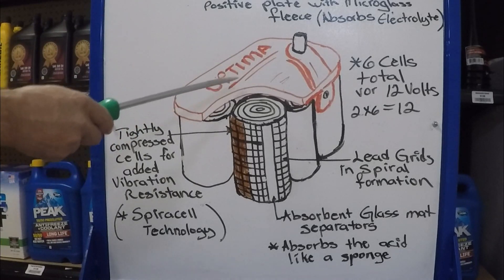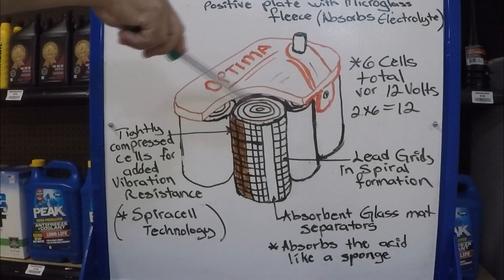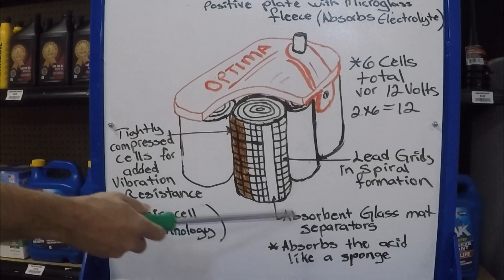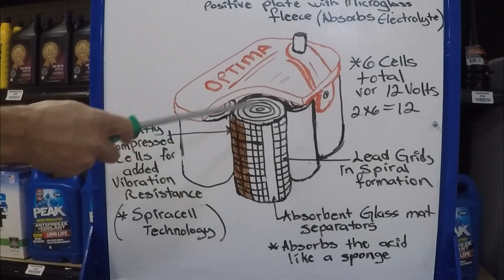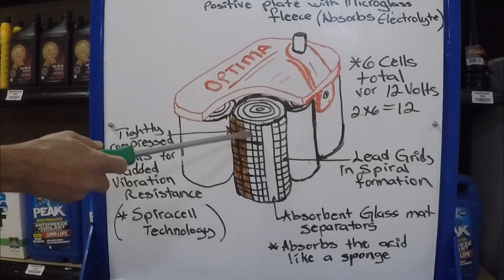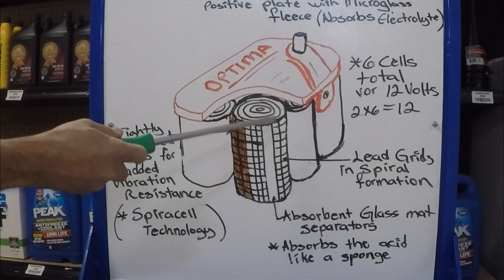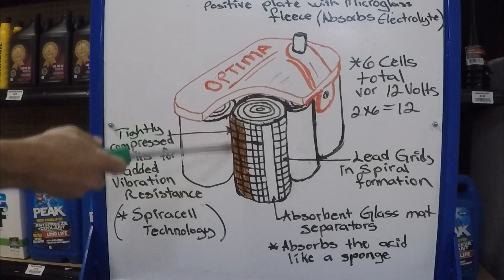An Optima battery has what is called Spiral Cell technology, because the grid plates are in a spiral form. In between these lead grids there's an absorbent glass mat separator that absorbs all the acid just like a sponge. The grids and the glass mat compose the cells. The cells are tightly compressed, which adds vibration resistance. That's why these batteries are preferred in vehicles that go off-roading, jumping, and super rough terrain — there are no plates that will vibrate loose, break off, and cause a short. The cells are very tight and sealed, and each cell has its own protective film.